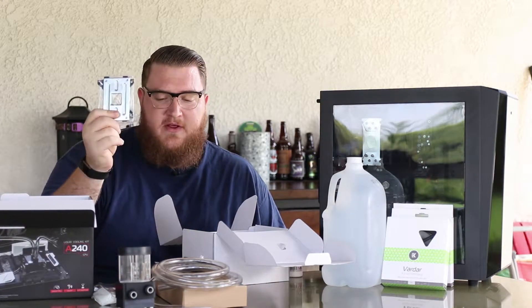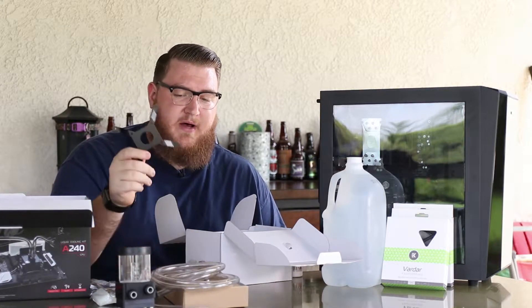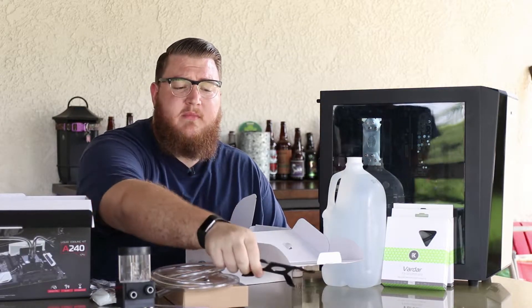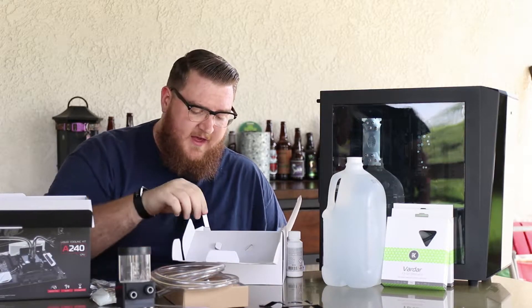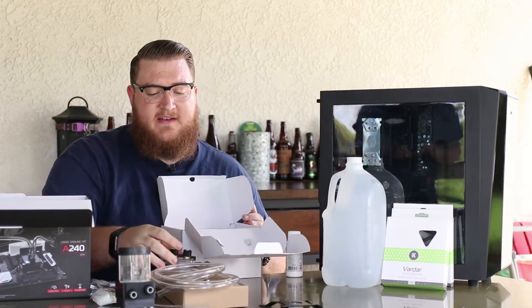This is actually your mounting hardware, your back plate for the CPU. This is your pump stand — it goes in a 120 millimeter fan hole to mount it. You've got a different back plate here for an AMD socket, and the water block. So let's go ahead and talk about this stuff.